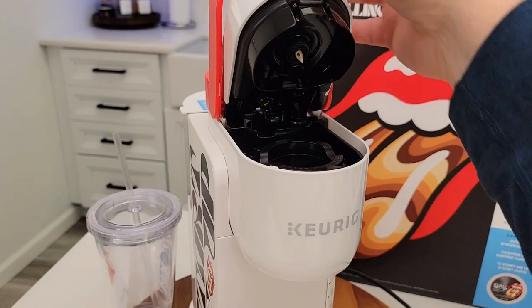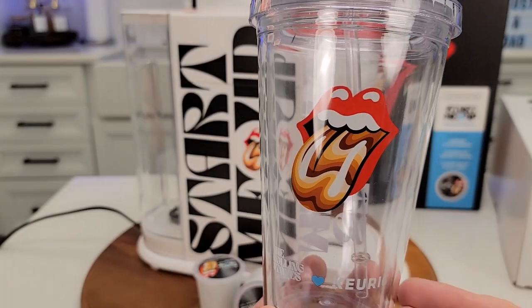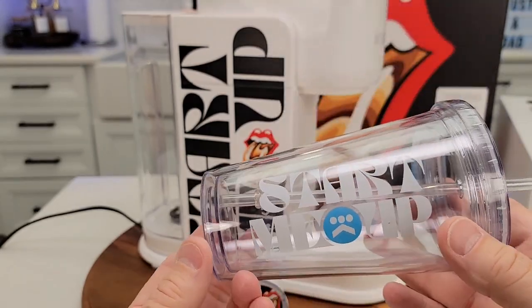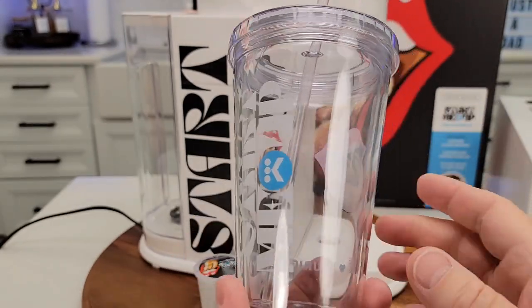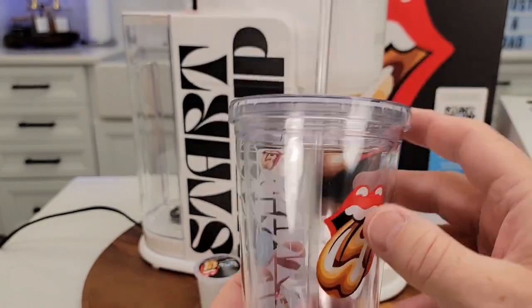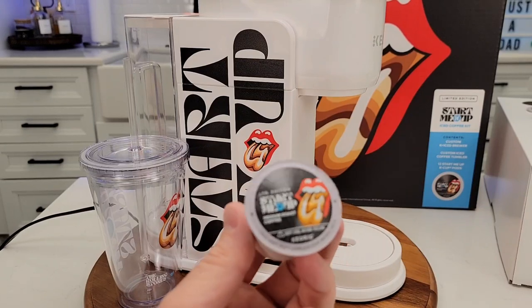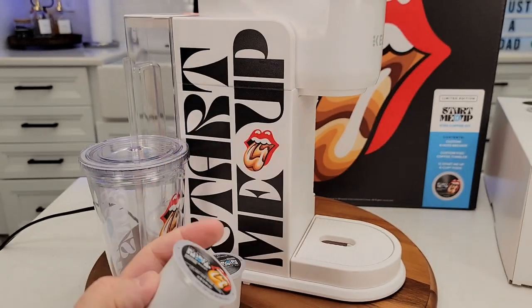Now we open it up — it's just got the single needle on top and bottom. The iced coffee tumbler is really cool. It's got the Rolling Stones with the K-cup logo in the middle. This is pretty cool. The K-cups just say medium roast coffee, limited edition — they don't say much more than that.